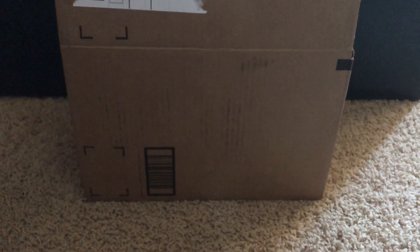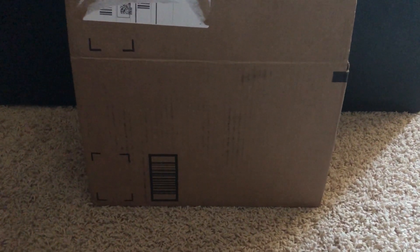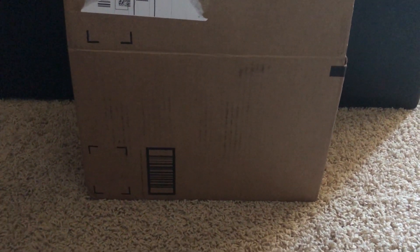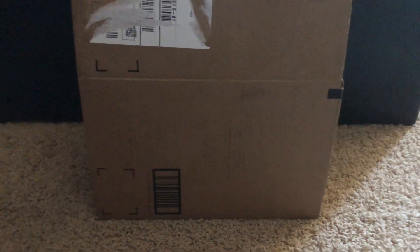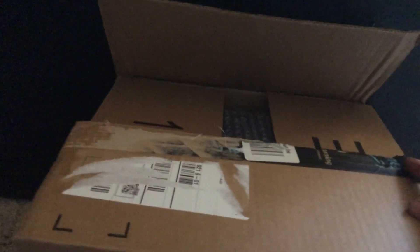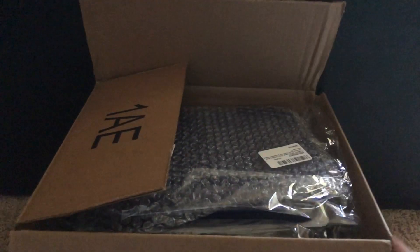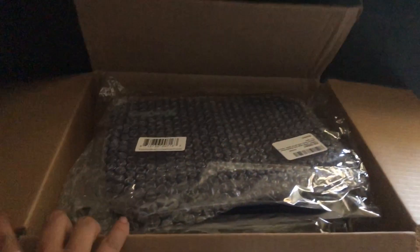Hello everybody, today I thought I would do an unboxing video. I'm calling this series 'In My Closet' because that's where I am right now — it's the quietest place in my house with my four kids who are watching a movie. A few days ago I ordered four Yumbox Tapas from Amazon, and they all came separately in separate packaging but I put them all in this box.